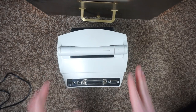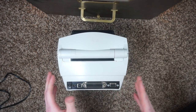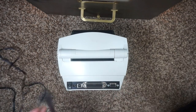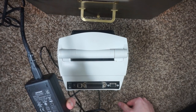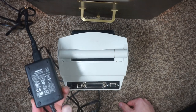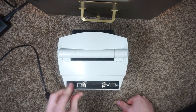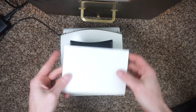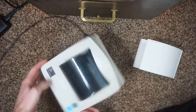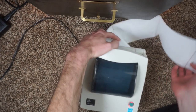I do not have a correct power supply for this. I mailed off my last Zebra power supply with the last printer that I had sold, but I do have a Dymo power supply — 24 volts at 1.75 amps — and we're going to plug that in. We get a blinking red light. Got a nice fan fold of labels and I'm going to install this.